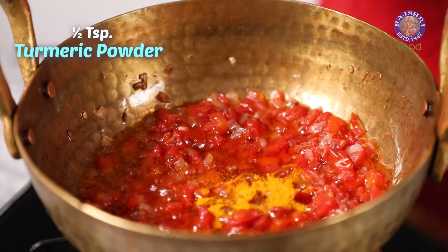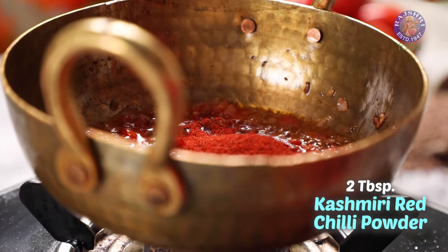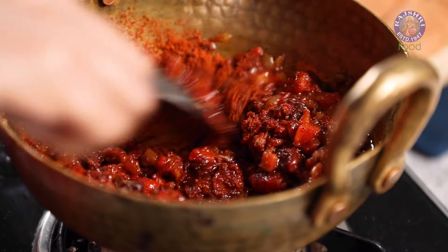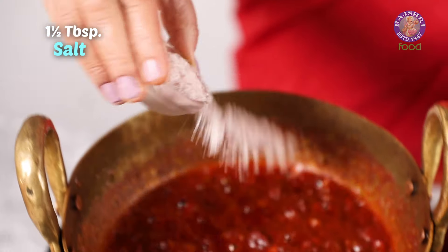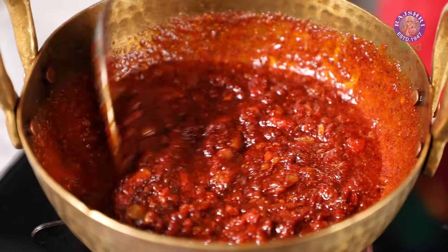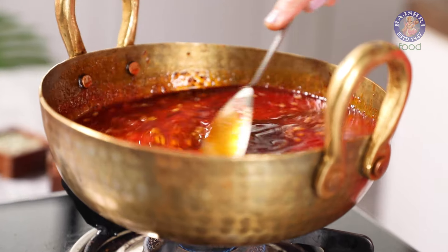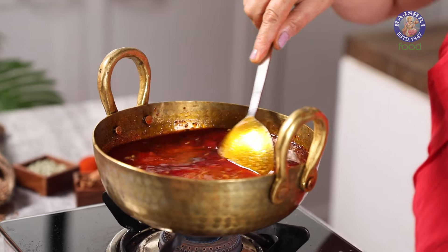Now add ½ tsp of turmeric powder, 2 tbsp of Kashmiri red chilli powder, and 5 tbsp of the Misal Masala we made. Stir continuously and cook for 3 minutes. Add ½ tsp of salt and mix. Now add the Matki we boiled. Let this boil for 5 minutes until the Matki is cooked completely and the oil separates from the curry.